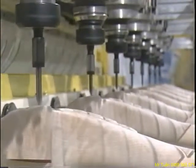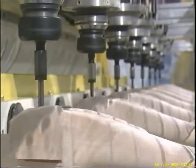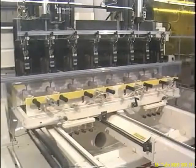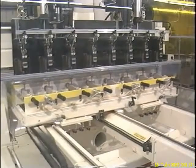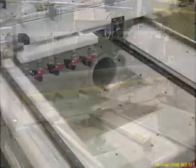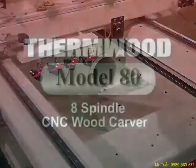Carving eight parts simultaneously generates a lot of sawdust. An integrated sawdust control and collection system minimizes cleanup by sending it into the base of the machine, where air jets direct it to a 12 inch collection pipe. The result is efficient dust collection that also minimizes airborne dust particles.